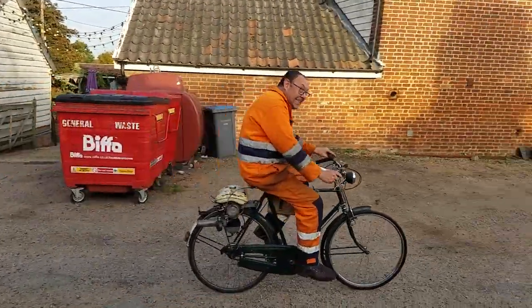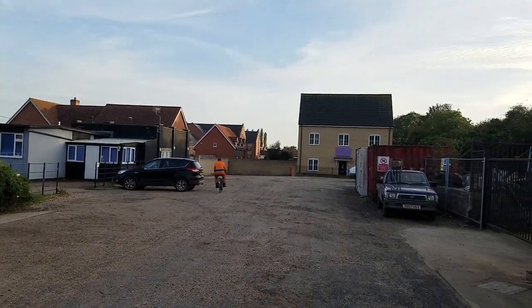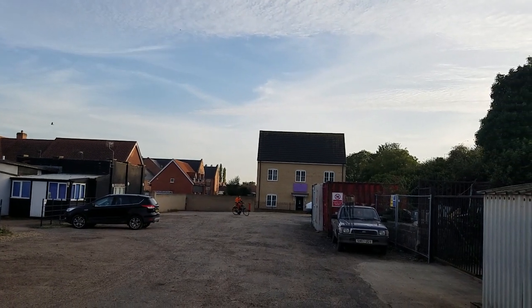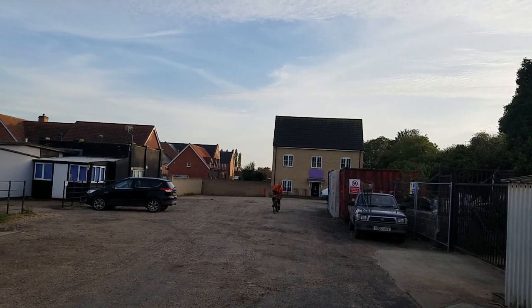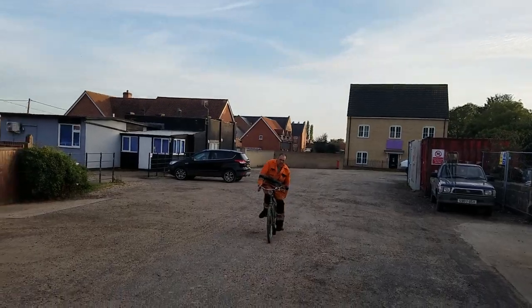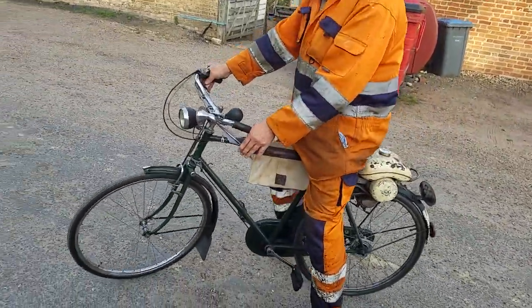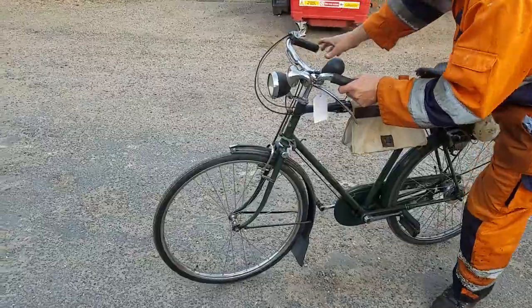Tour de France! There's no stopping him now. Well, there you go — there we have it. We're doing a bit of tackling for you, but we haven't done much to it.